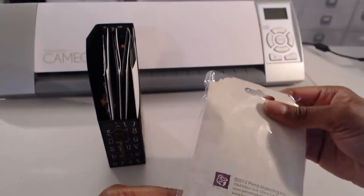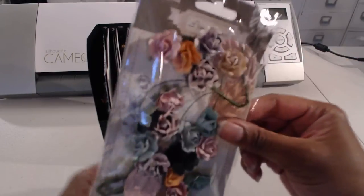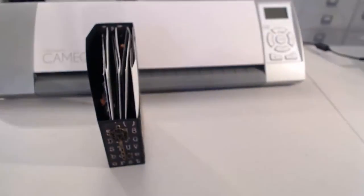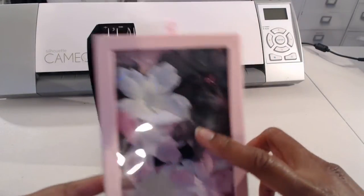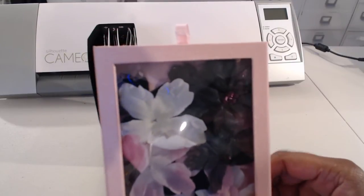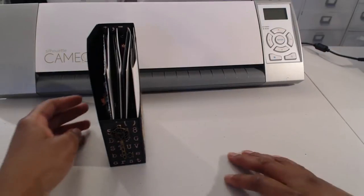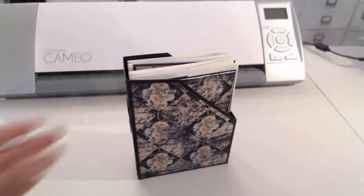This is part of the Rondell collection, and I used some flowers — a white flower — and it also has sheer flowers. I used those, and the sheer flowers have little bees in them that I just pulled out of the center.